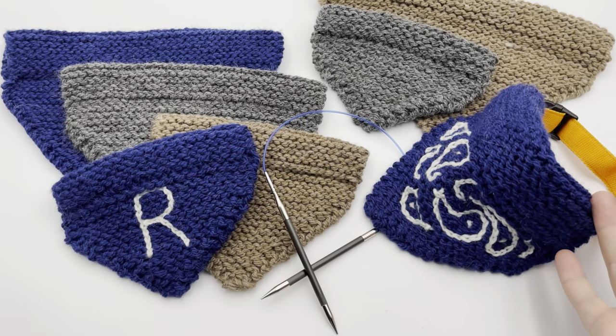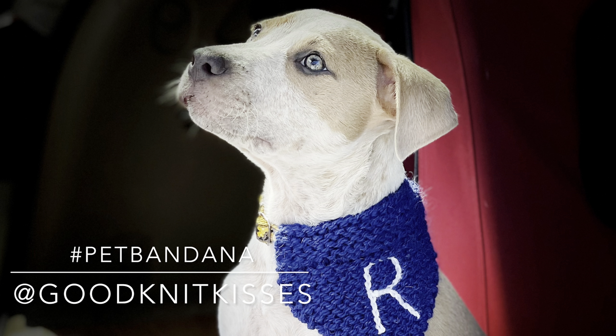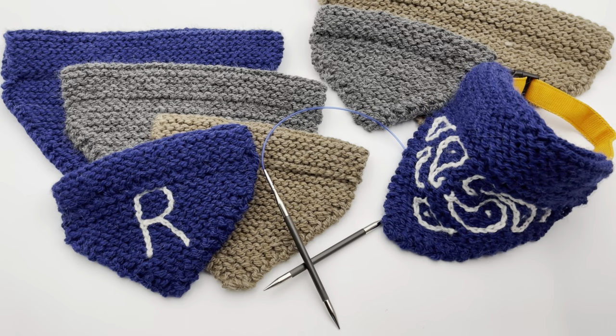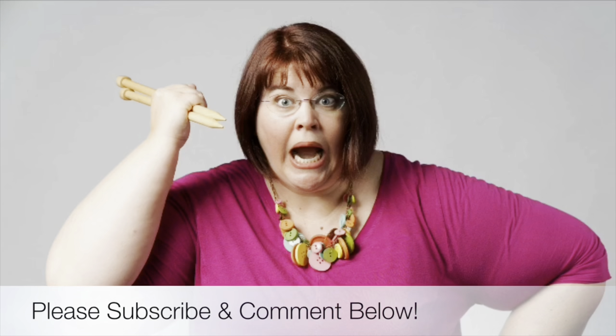I can't wait to see your pet bandana! Please use hashtag petbandana on Instagram and tag me at goodknitkisses. Leave a comment below with a link or tell me which color you made — I would love to know. Join us for our next tutorial and subscribe so you don't miss any. Thanks for joining us, where we help you stitch your love and love your stitches. See you again soon.